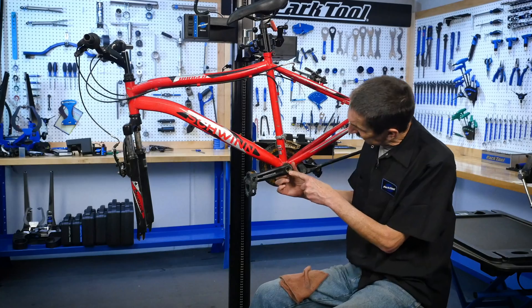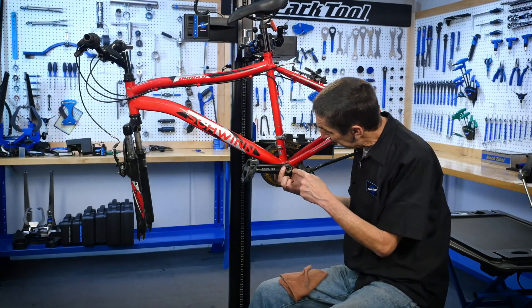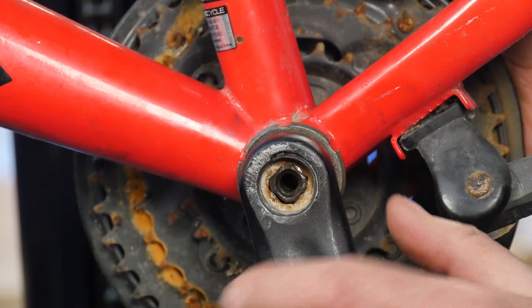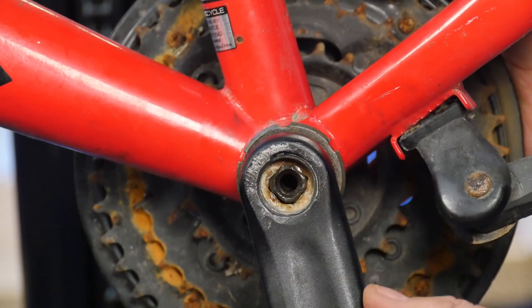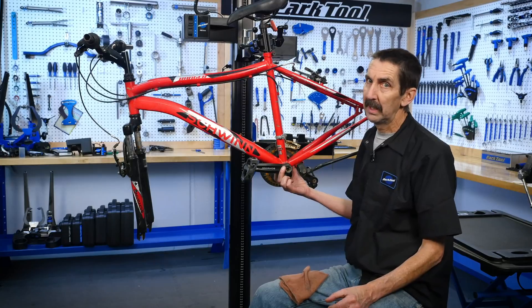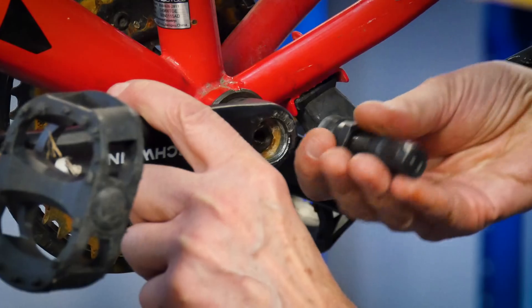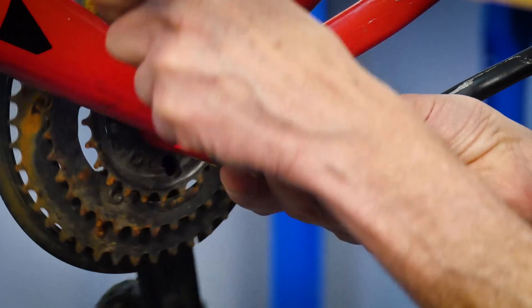And right there is the issue. If you come on in and look straight in, you can see the spindle has come all the way to the end of the crank flat — shouldn't be like that. So to pull this arm, of course, I'm going to get my crank puller here. I'm going to put it in and then it's going to...